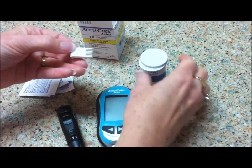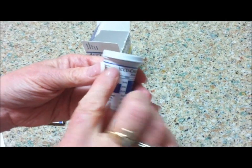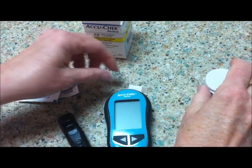The code chip reads 245, and that corresponds with code 245 on the AccuCheck bottle. This way you know that all the strips will give you accurate results, as long as that code chip is in.